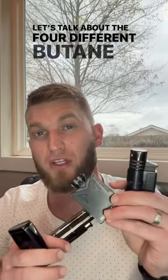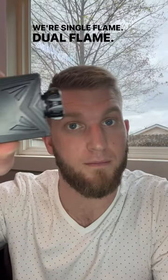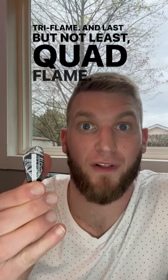Let's talk about the four different butane lighters: single flame, dual flame, tri flame, and last but not least, quad flame.